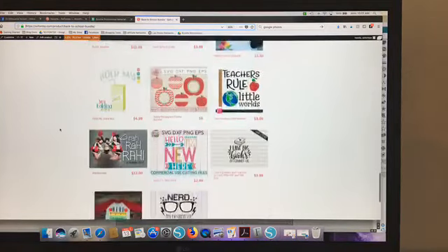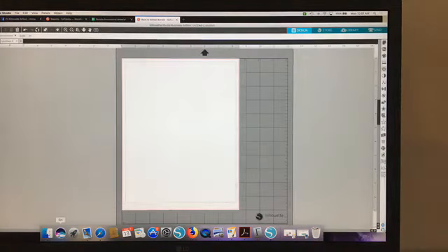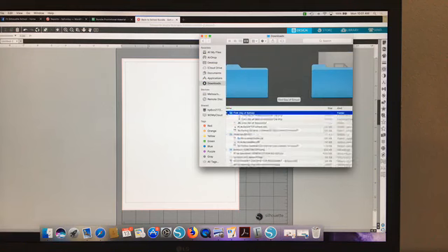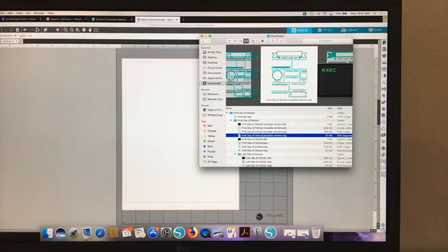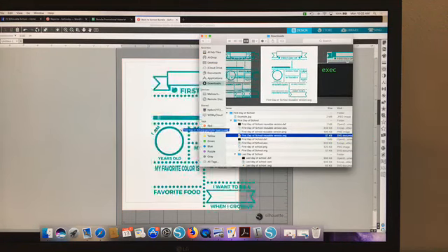You get all of this and that is a fabulous savings of like 90% off. You can make these, print them out, and sell them because it's commercial use. So download the bundle and once it's on your computer you'll have this folder — first day of school. There's a lot of different options here. You can see here's the last day of school option as well. The first day of school option is here. I'm going to use the SVG — that's the one I would suggest you use if you can. Otherwise, you can use the PNG and trace it, but I would use the SVG if you can.